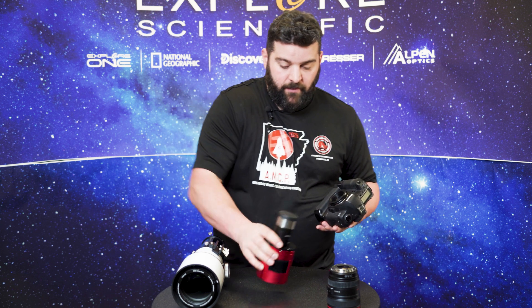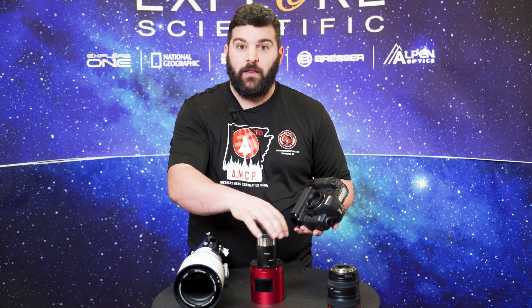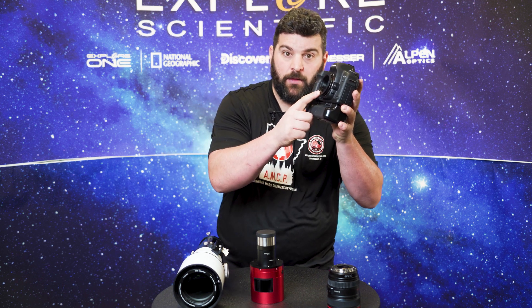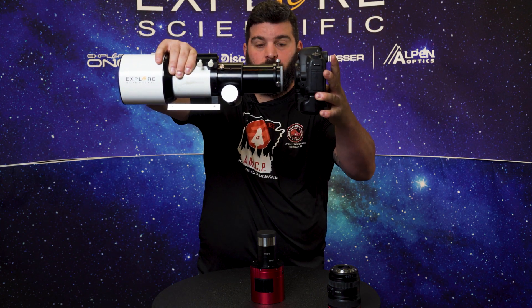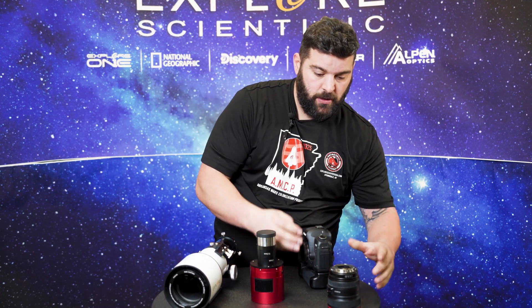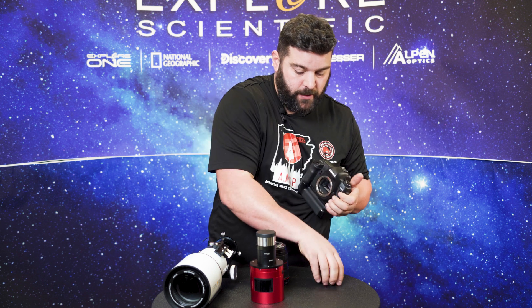I have a field flattener already attached to my other camera, but you will unthread your lens, thread the T-ring adapter onto the M48 threads, and insert it straight into the back of the telescope — and then you can start imaging.